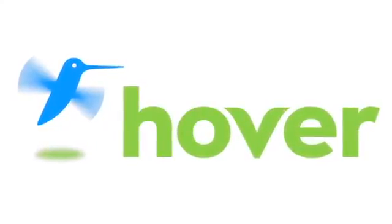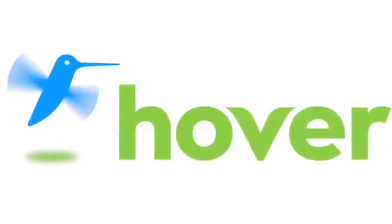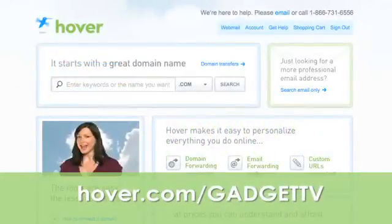This episode is brought to you by our friends at Hover, the easiest way to buy domain names and do more with them. Get 10% off today by visiting Hover.com/GadgetTV.